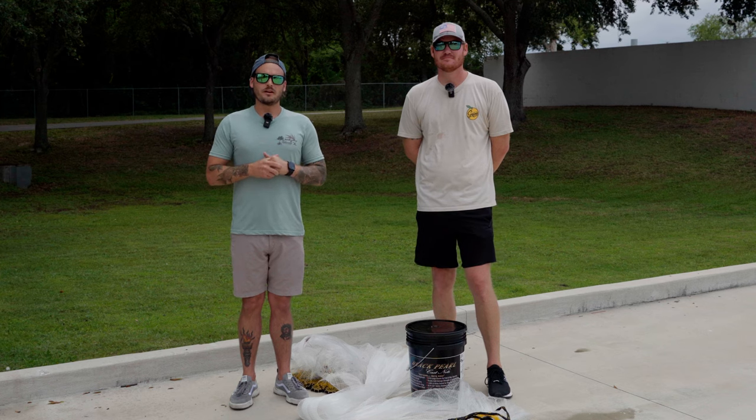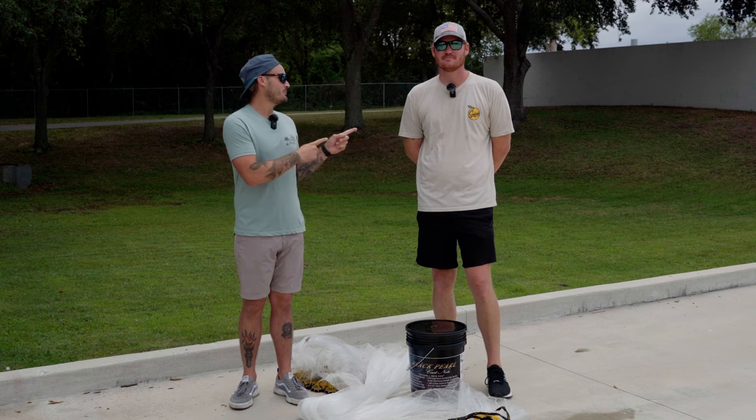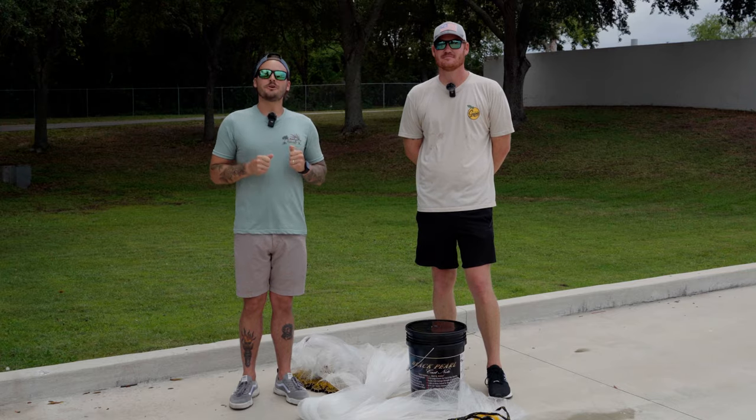What's going on everybody? It's Branson over at Tailwater Outfitters, and today I have Andrew with me and we are going to show you how to throw a cast net.